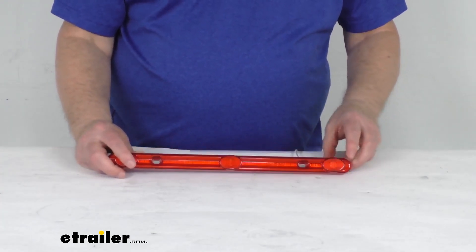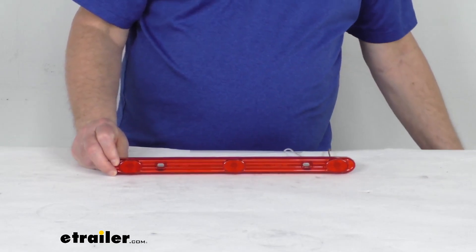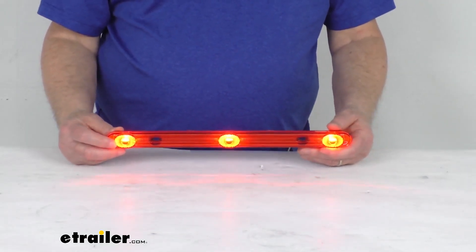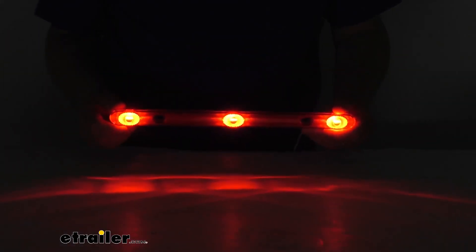I do have this hooked up to some 12-volt power, just to show you how bright the light is. We'll go ahead and turn on the power, and you can see with the lights on, there's your three LEDs. Go ahead and turn off the overhead light, and you can see how bright it is.